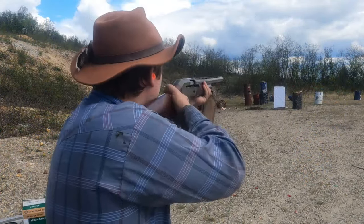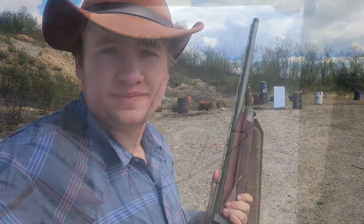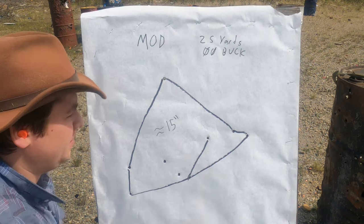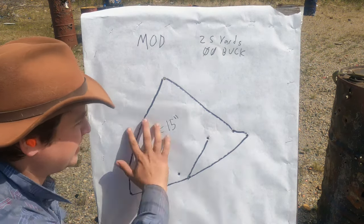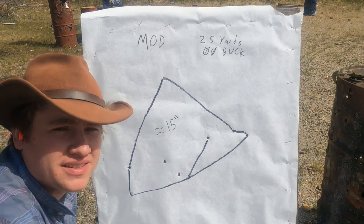Got the modified choke in. We got all nine pellets on the patterning board, coming in at 15 inches — a little bigger than the other ones. But this is kind of the most round and consistent pattern we've had yet. So let's head to improved modified and see what that does.